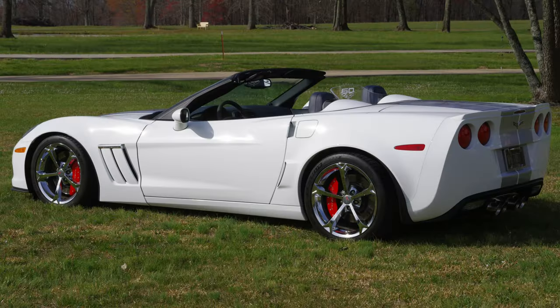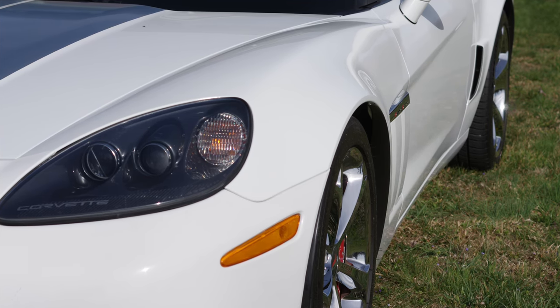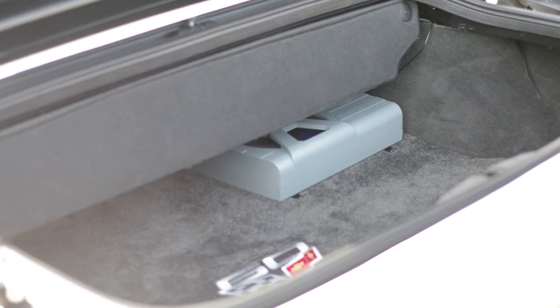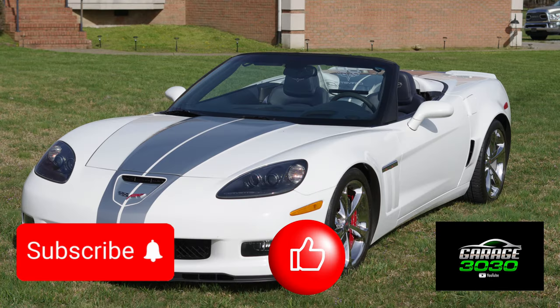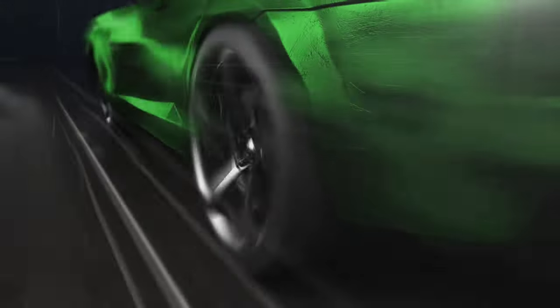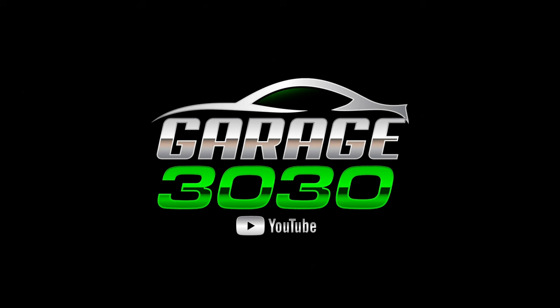I really appreciate the time you've taken. Any questions you have, put them down in the chat — I love to answer questions. Feel free to share any comments or questions about the car. I want to thank you for watching this video and subscribing. We're getting a ton of views and our subscriber base is growing, which really helps the channel and helps us bring future better content. Once again, I appreciate you stopping by Garage 3030, and until next time, have a great day.